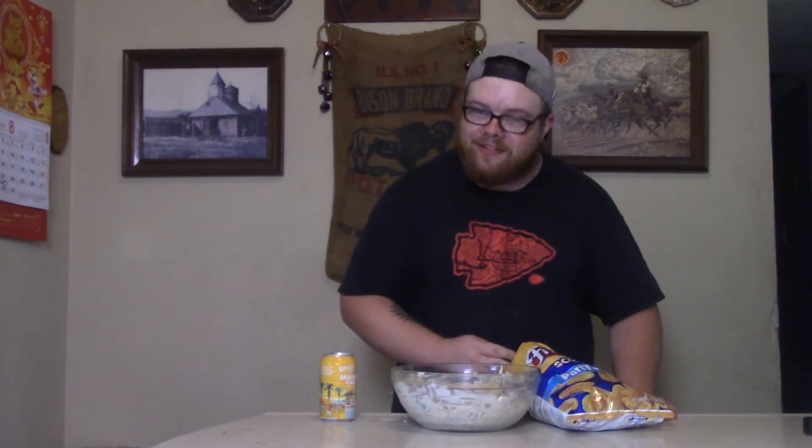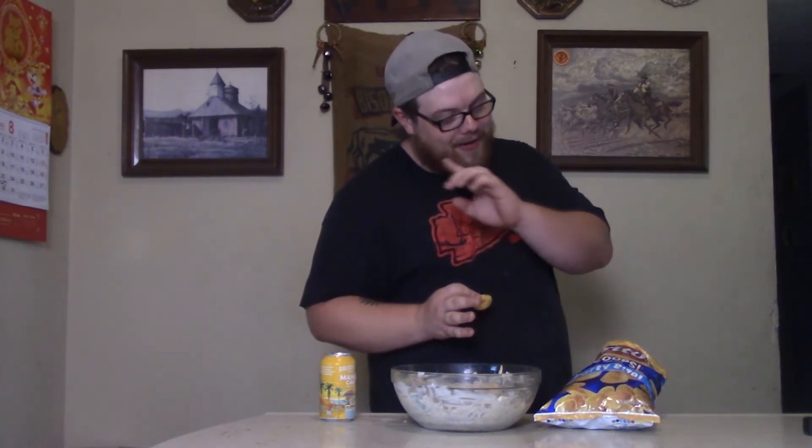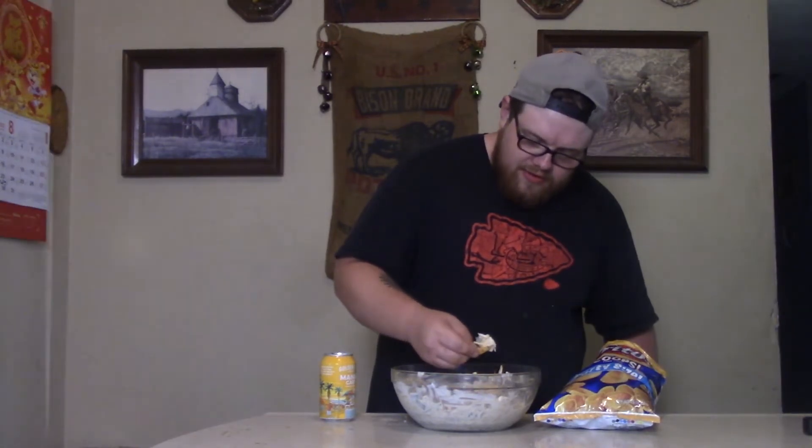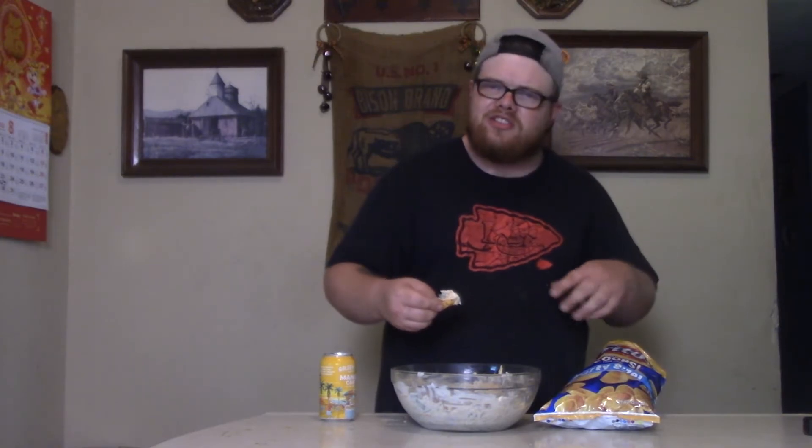Alright baby, the time has come. The corn dip is done, and I'm having the first big bite. What kind of chips to put in the dip? I went down old memory lane — Fritos Scoops. Corn dip, corn chip. My brother used to eat these things without any dip, lived off Scoops and SpaghettiOs. You could make him a Christmas dinner with all the trimmings and he just wants Scoops and SpaghettiOs. Punch, this dip's for you. Let's get a big ol' dip.